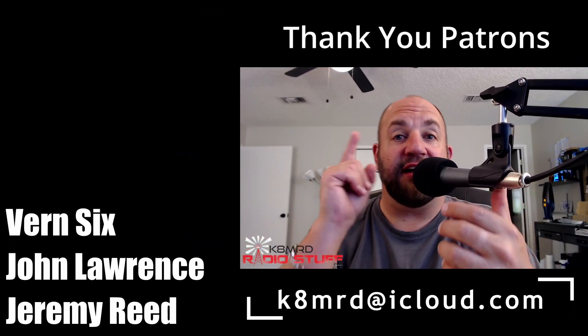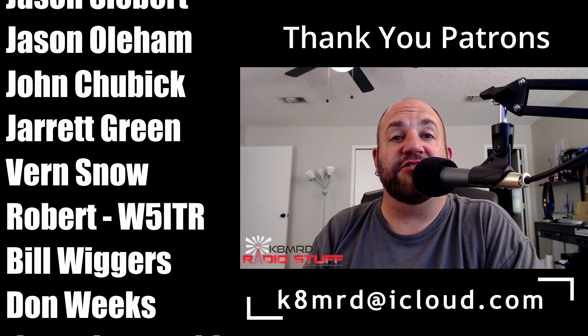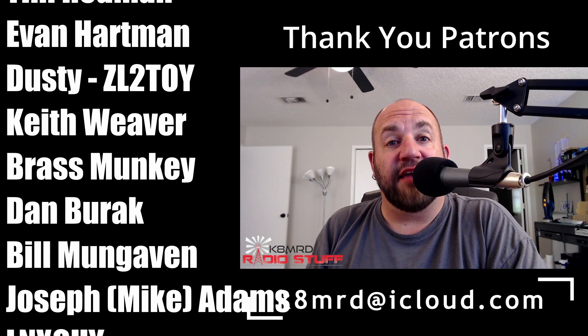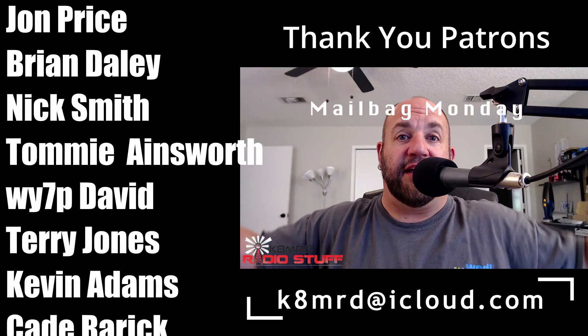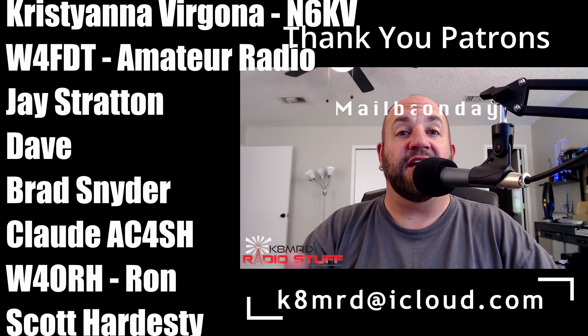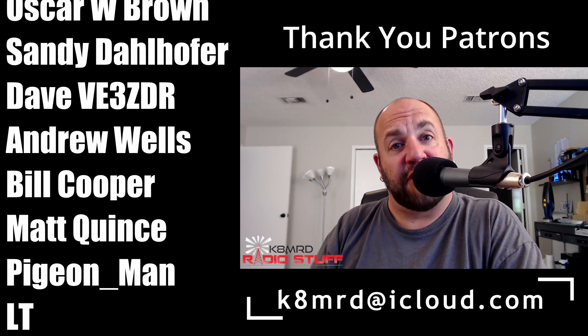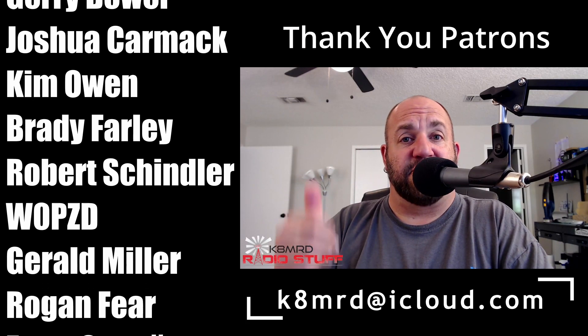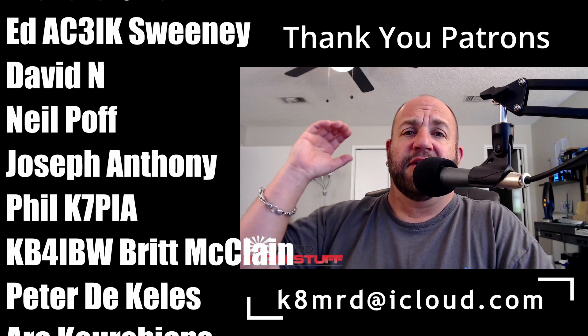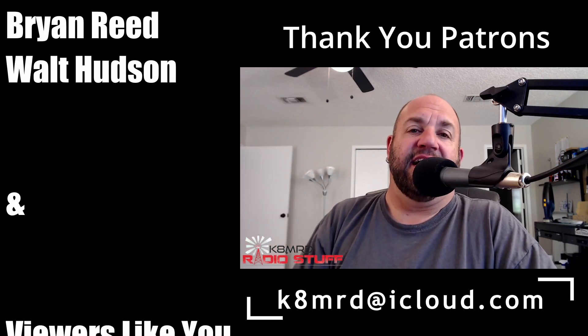And just like that, Mailbag Monday number 12 comes to a close! If you want your questions answered, email me at k8mrd@icloud.com and put 'Mailbag Monday' in the subject. If you haven't already, hit subscribe, hit the thumbs up, like and share — all that kind of stuff. Until next time, we'll see you again on another episode of K8MRD Radio Stuff. 73, guys!